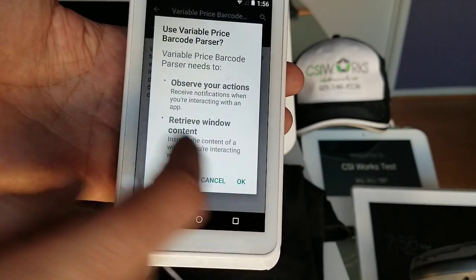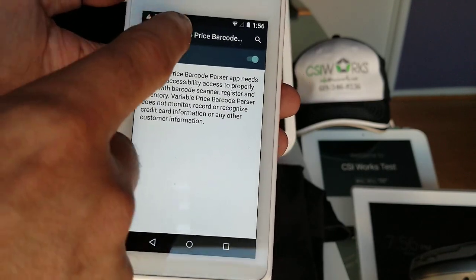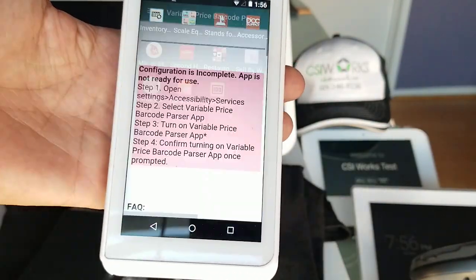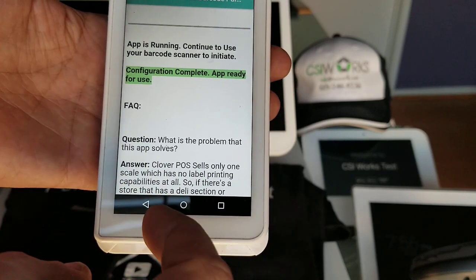Turning it on will require us to confirm it and sometimes enter the passcode. Once we've done that and navigate back to the app, we'll see that the configuration is now complete and the app is ready for use.